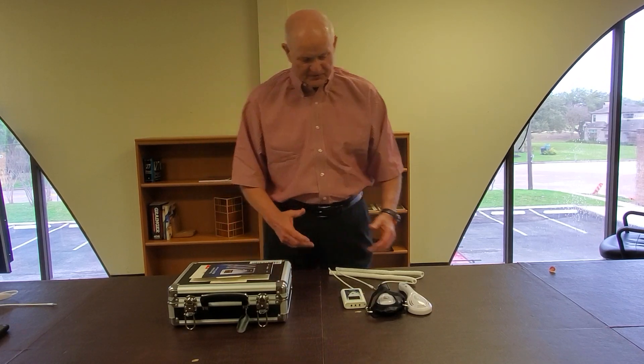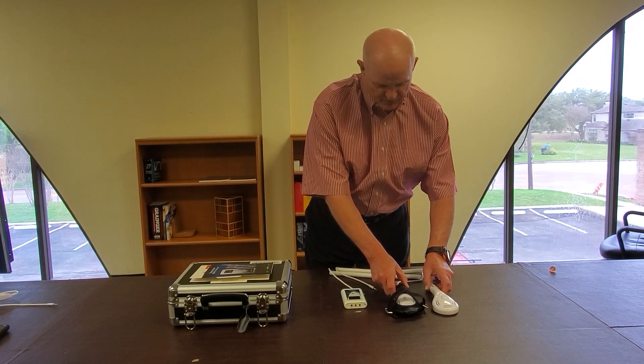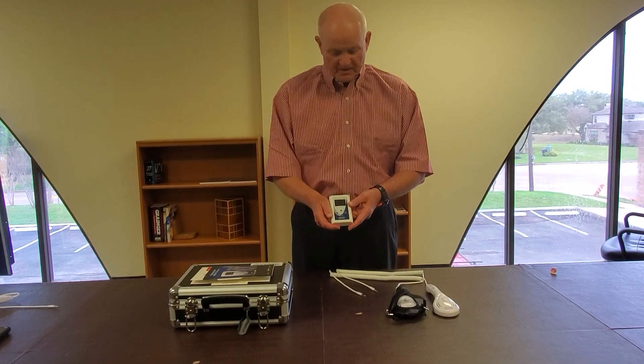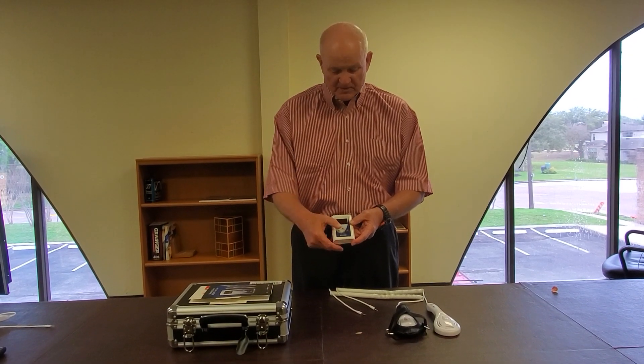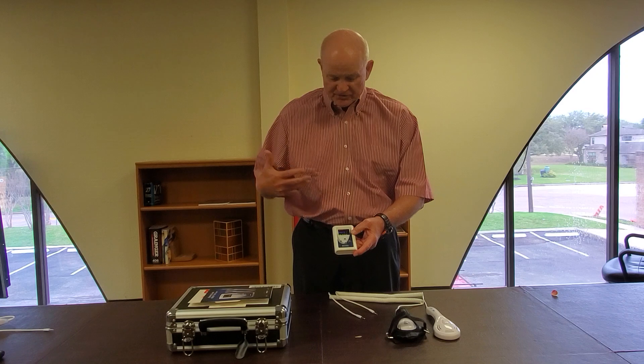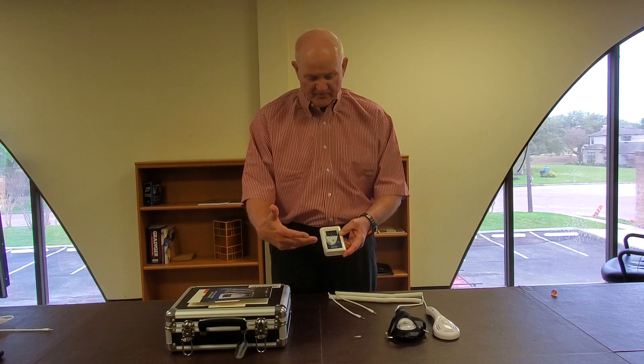Now let's go to the actual laser and power source. This is the console, and you activate the console by hitting the six o'clock button. That turns everything on. You'll see it light up and you'll hear a little bit of a beep.